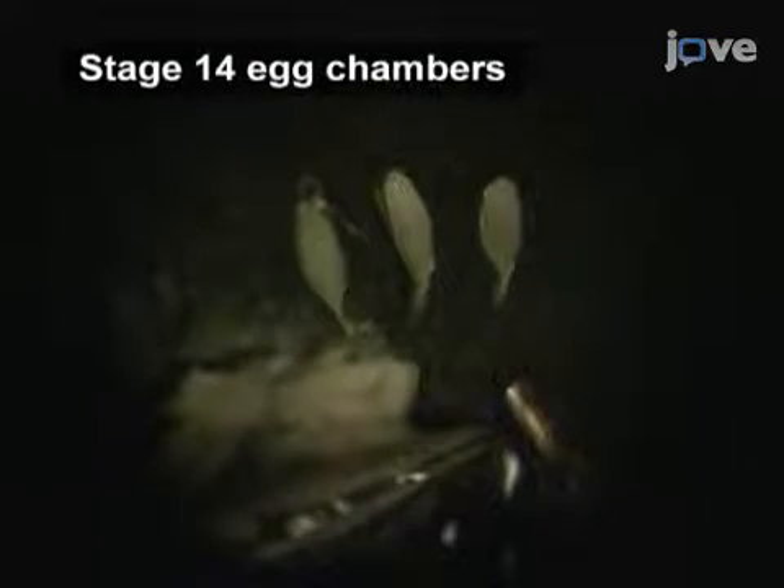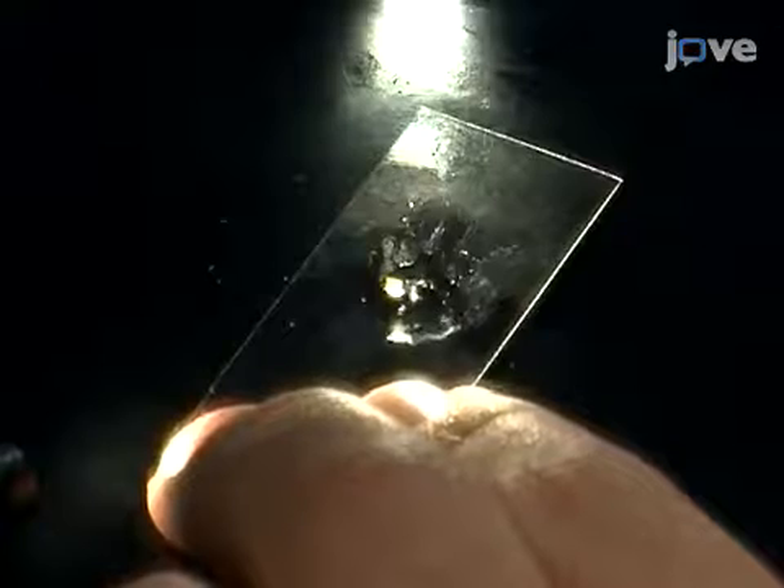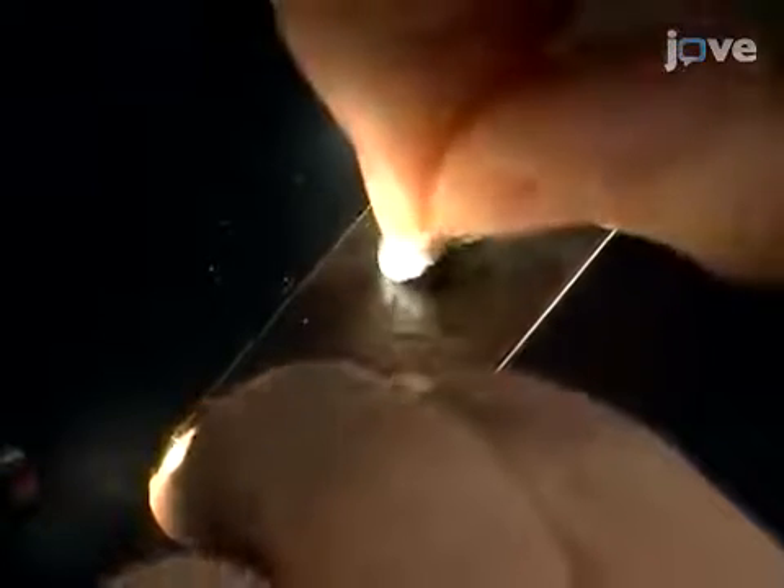Next, remove the rest of the ovarian tissue by dragging it away from the aligned eggs. Then, remove excess oil by dabbing it with the corner of a medical wipe.